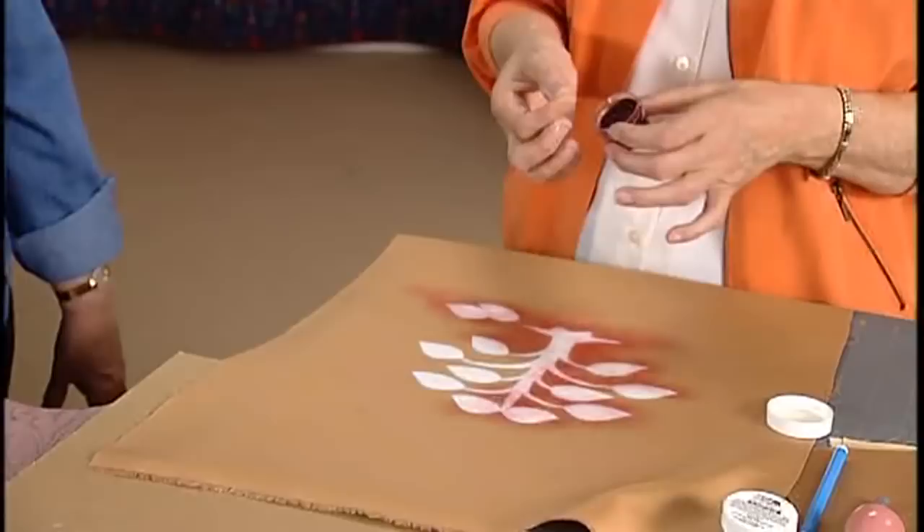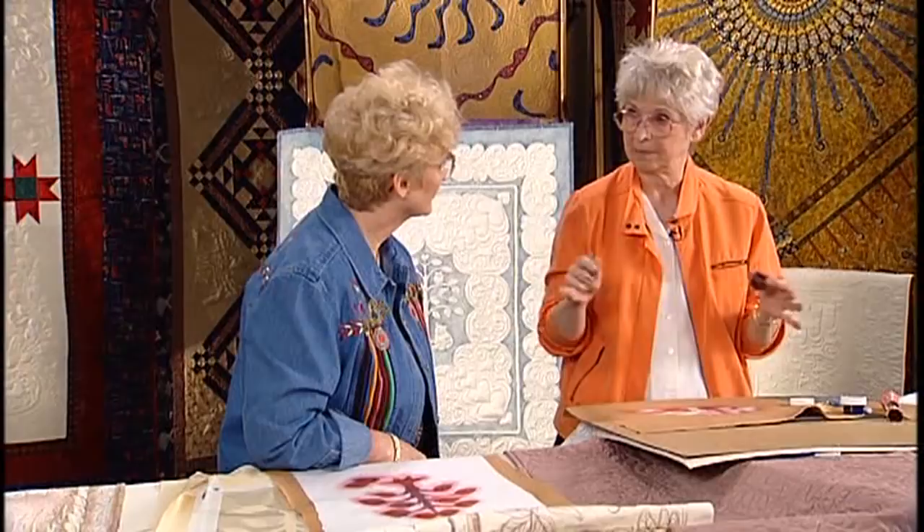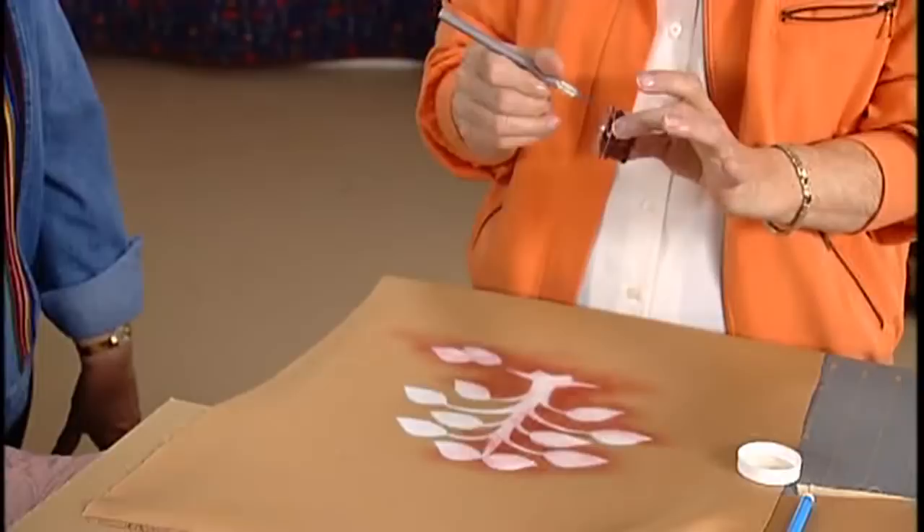I'm going to put it on the top in order to take that skin off. I've already taken the skin off because I didn't want to make a mess in the studio. But I just cut around and then lift the skin off.